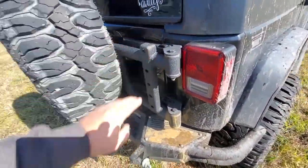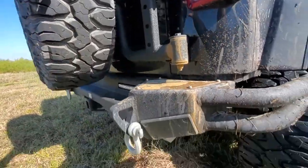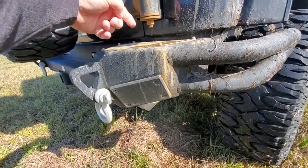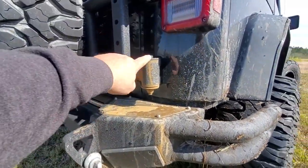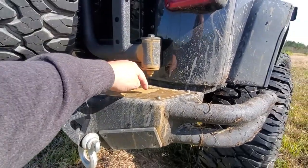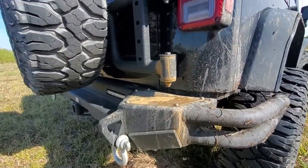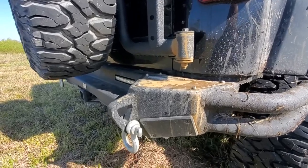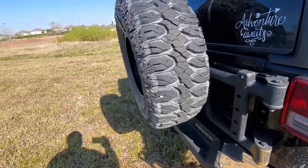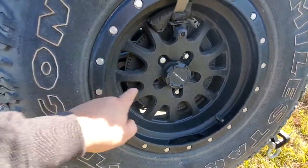I bought this tire carrier so I could carry my 35-inch spare. This is a Red Rock — it was the cheapest tire carrier that would work for what I needed, but it has dripped goop, gunk, and rust out of this hinge since the day I installed it. The very next day there were a couple of drops, and every so often I clean it all up and then in a week or two it looks like this again.